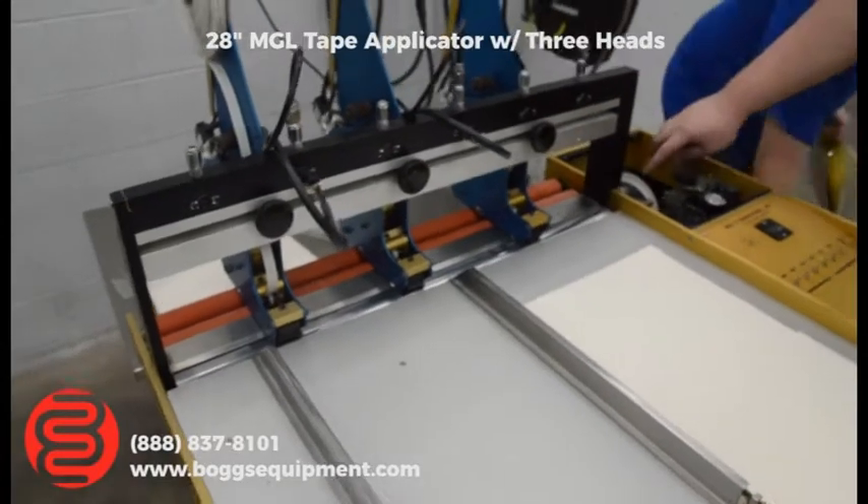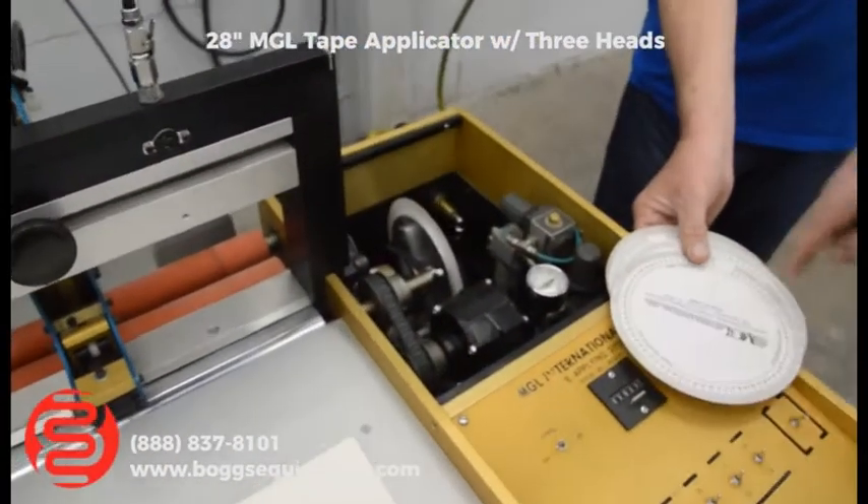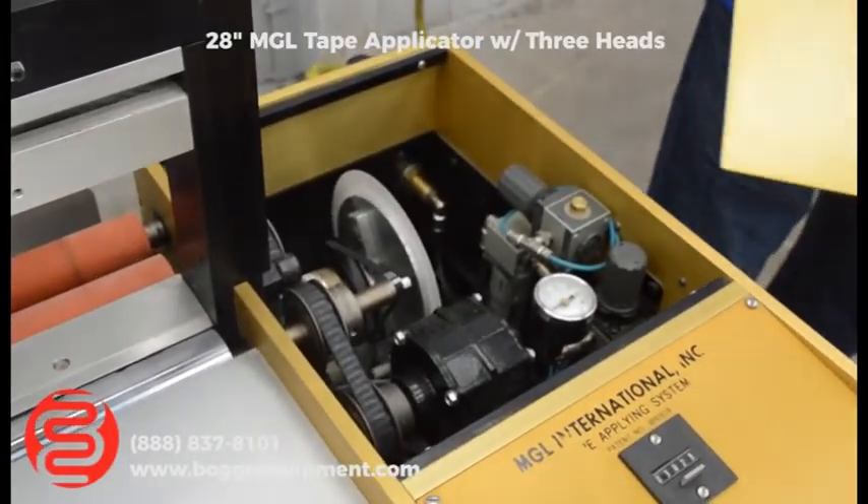You can see it in here. So you cut out where you want the tape applied — it can be multiple spots on one sheet — and it rotates around with a little photo eye in there.